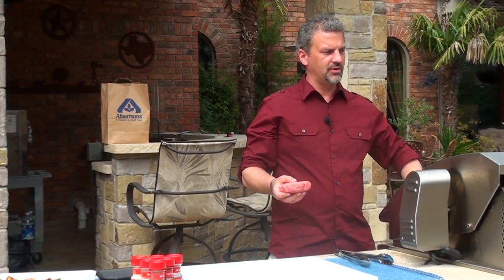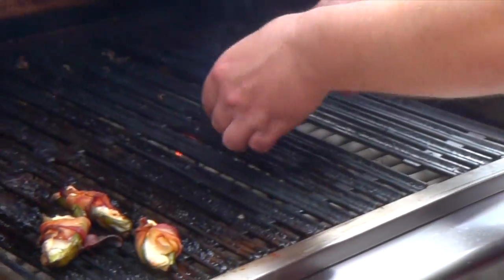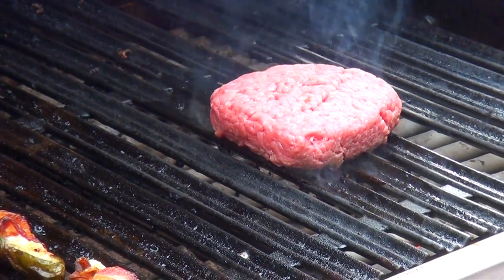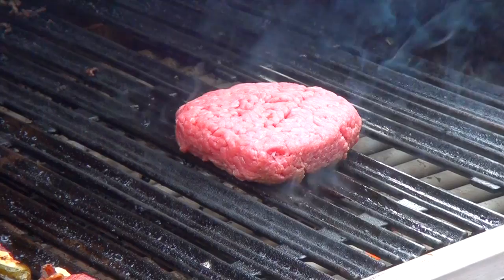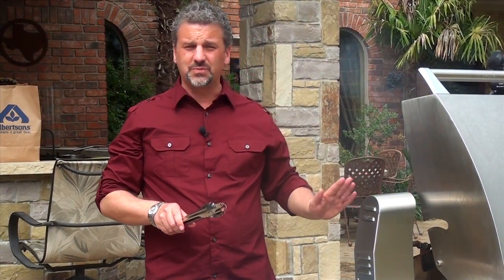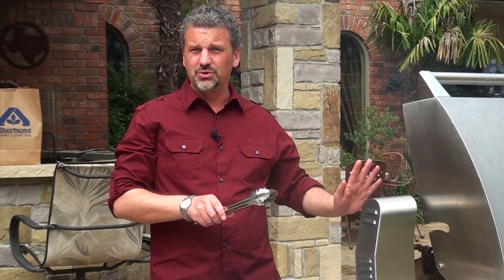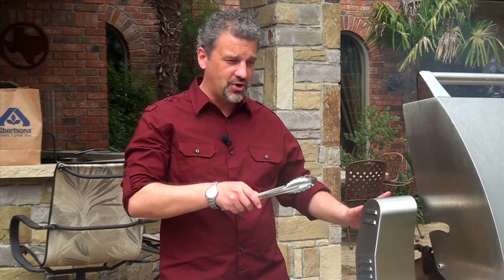Okay, now we'll go over here to the grill and we're going to lay that on there. That's going to take probably four or five minutes on each side and then you're going to be done. You want to make sure that you don't take your spatula and push down on the top — don't be a pusher — because you're pushing all that juice to the bottom of your grill and it's going to dry out your hamburger.